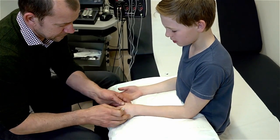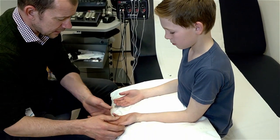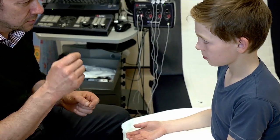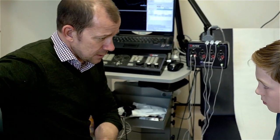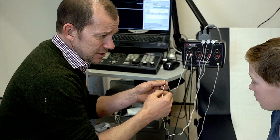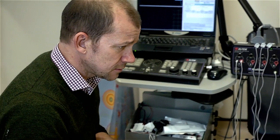Why would someone need a nerve conduction study? Some people, including children, have nerves that don't quite work properly. Your nerves are little wires that go from your spinal cord — the big cord that takes your information down from your brain — down your body. They're just like normal wires, like this one here. The wire can be damaged or not be working quite properly. So what we're going to try and do is see if your nerves are working properly.